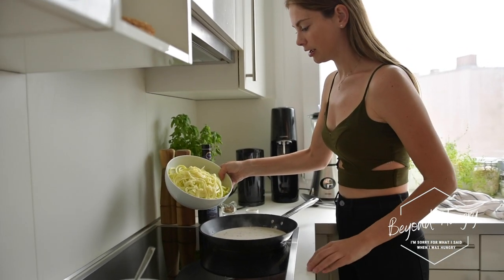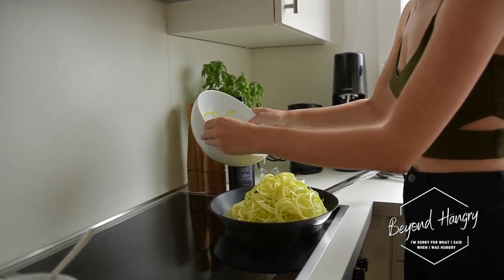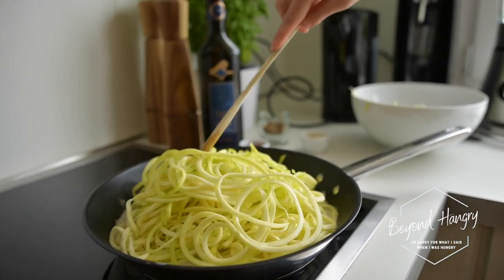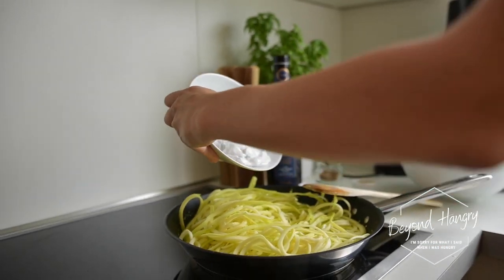Now I'm going to add the spiralized zucchini to the pan. Wow, now it looks like a lot! I'm going to add the remaining coconut cream.